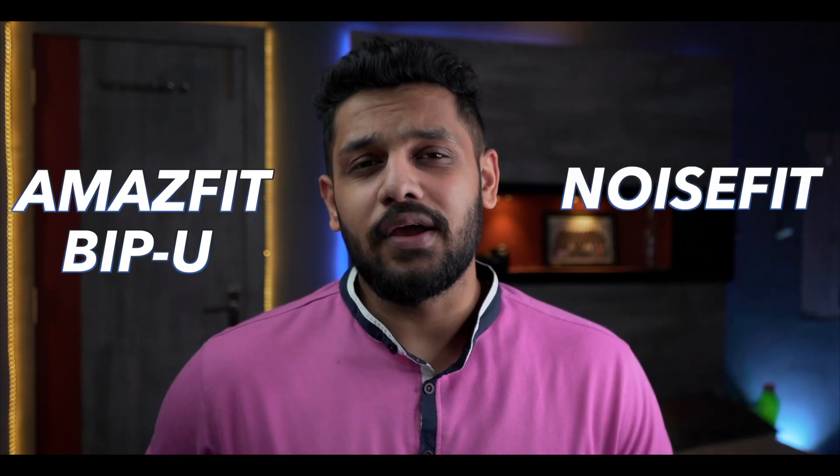Hi guys, I am Divyaan and welcome to the first video. Today we are doing a comparison between two smartwatches that are similar in pricing. We are talking about Amazfit BPU vs Noise Active.